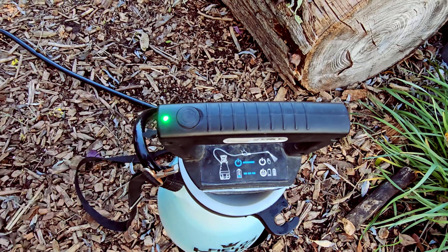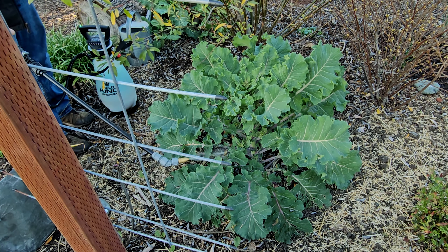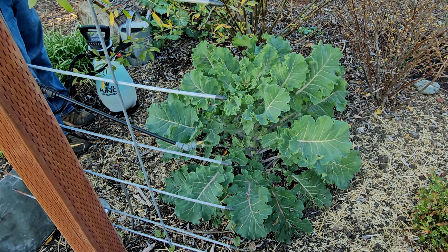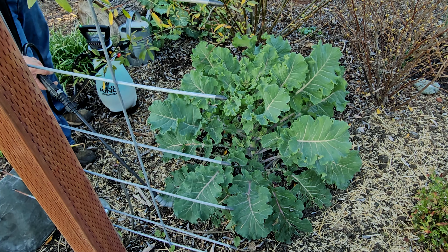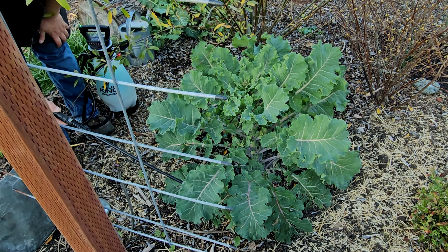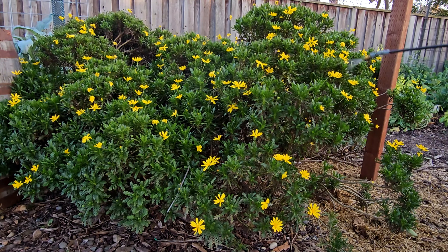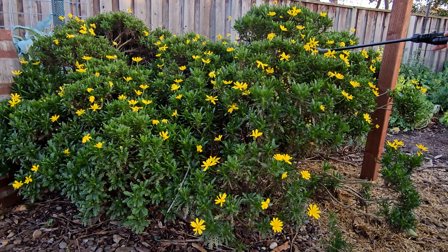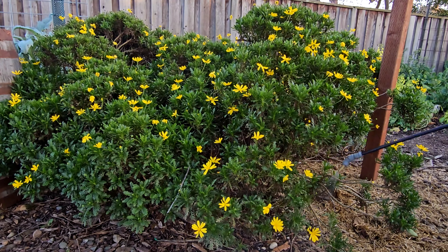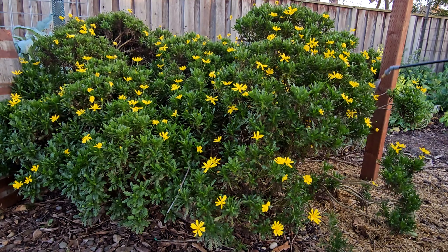To apply this foliar feeding, I'm going to be using this automatic electric pump sprayer. Foliar feeding can be done for both your edible and ornamental crops. It's best to apply your spray early in the morning as the sun is beginning to rise, or later in the evening as it's beginning to set. You want to avoid applying the spray during the midday when the sun is at its peak, as doing so can cause your plant stress. It's also best to apply your spray when the temperatures outside are between 50 and 70 degrees Fahrenheit.